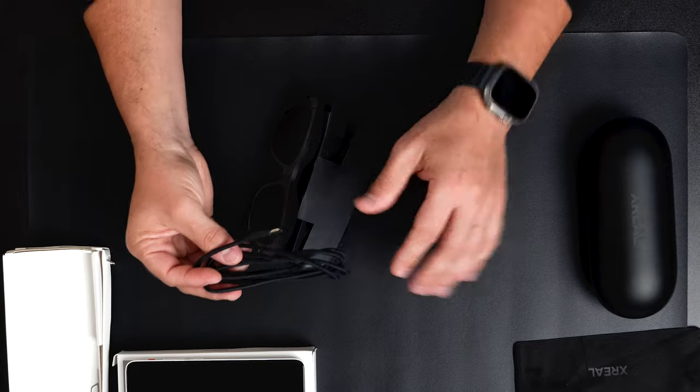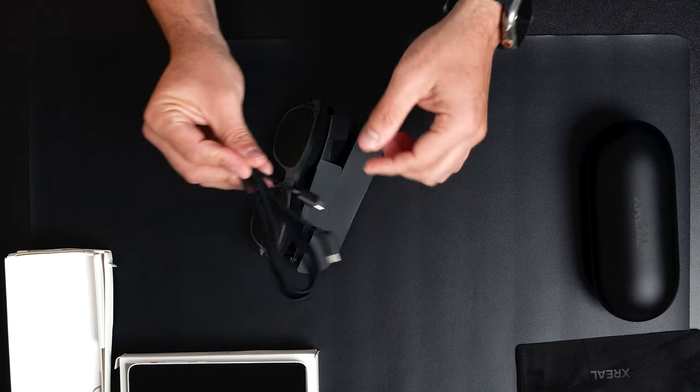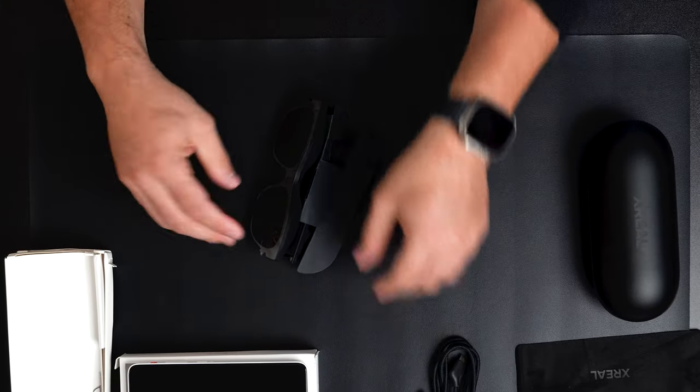This is nice so you don't have a cable in the way, and you can swap cables if you want. This end goes on the glasses, and the other end connects to the phone. Let's see what else we have in here.